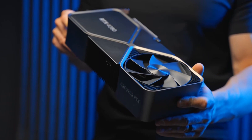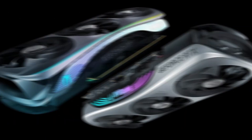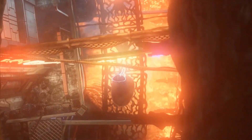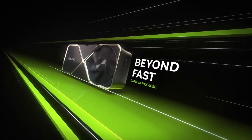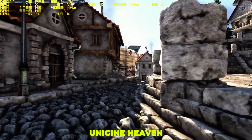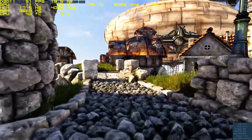GeForce RTX 4080 NVIDIA Performance. In 3DMark Firestrike Ultra, the RTX 4080 outperforms the RTX 3090 Ti and AMD's RX 6950 XT, the two top GPUs of the previous generation, by 17% and 28% respectively. It also improves by 35% over the RTX 3080 Ti, its generational predecessor with the same pricing. With a score of 16,255 compared to the RTX 4090's 21,872, it performs significantly worse than the latter, as you might expect given that card costs $400 more. In Unigine Heaven, the RTX 4080 beats the RTX 3090 Ti and RX 6950 XT by a small margin at 1080p and 1440p, but it lags behind both cards at 4K.